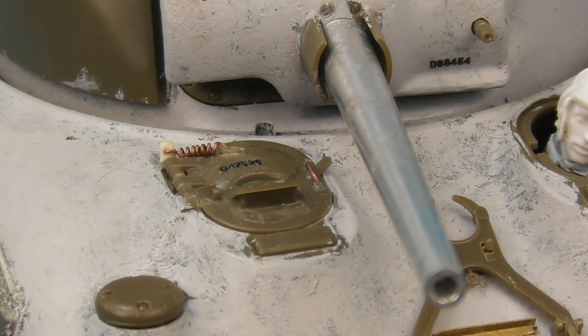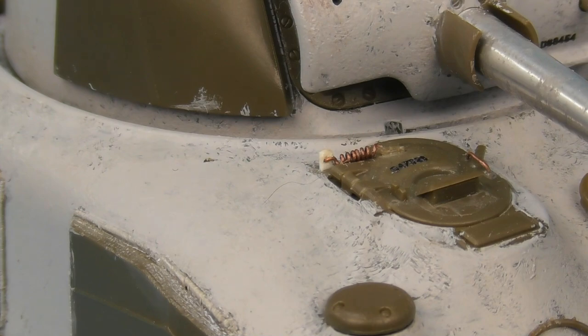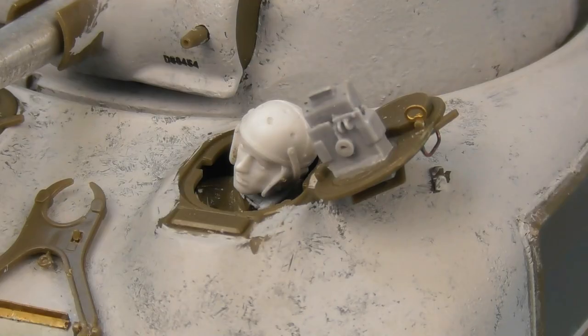Moving up to the co-driver and driver hatches, I added quite a bit of detail including springs to the hatches, as all these hatches were spring-loaded to help the crew open them in a hurry. I also added cast numbering to the hatch bulges, and on the open hatch I added another Tiger Model Design resin replacement for the driver's periscope mount, which is a much nicer detail than the kit's basic version. The grab handles on both hatches were also replaced with brass wire.